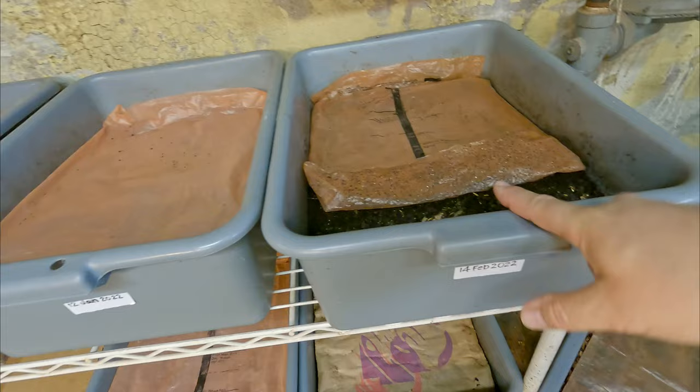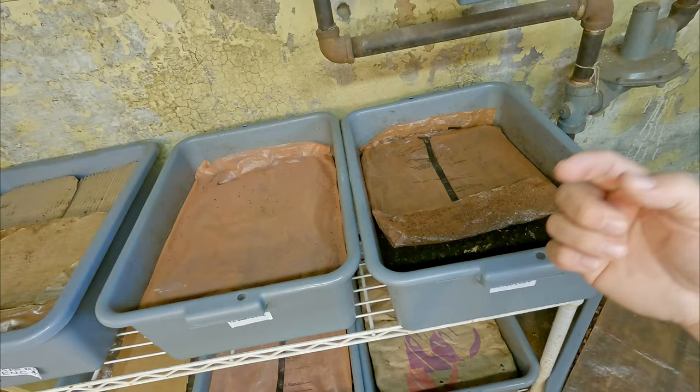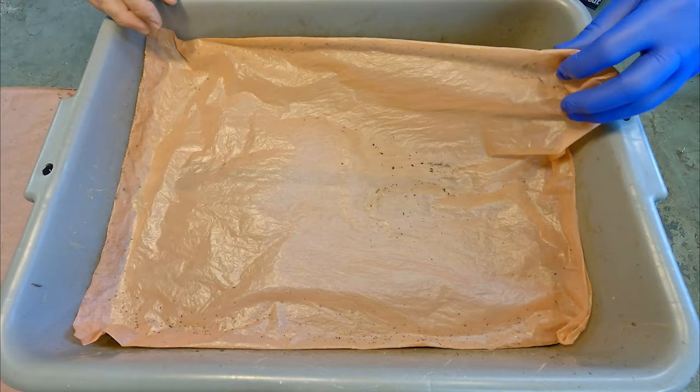My plan is to feed these two wedge-fed systems today. Over here on the younger one, we've got some cotton in there as test bedding. I got food on the bench, I'll put a glove on, and we'll get to work — starting with the older of the two systems.